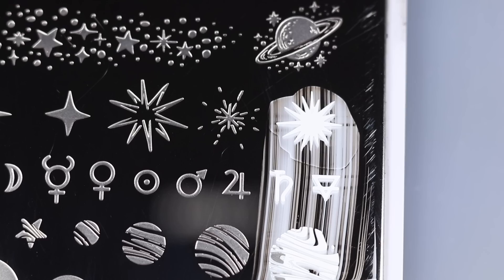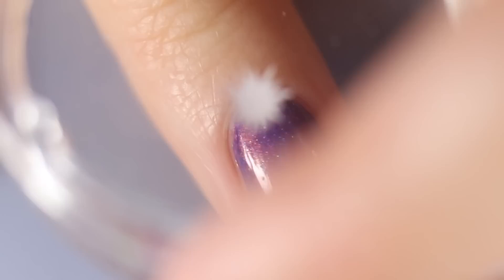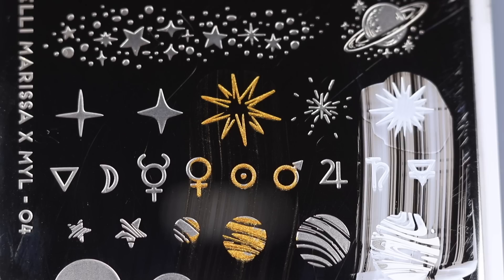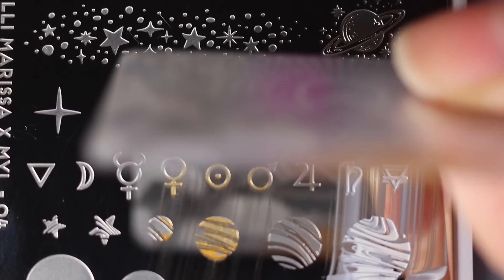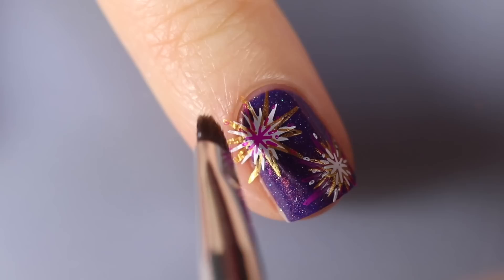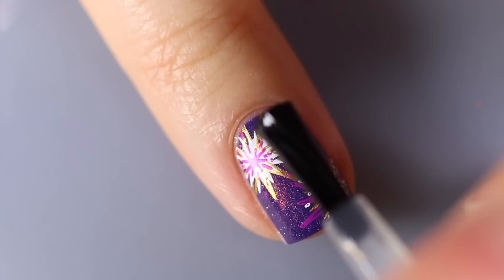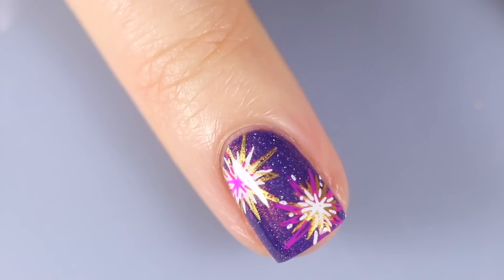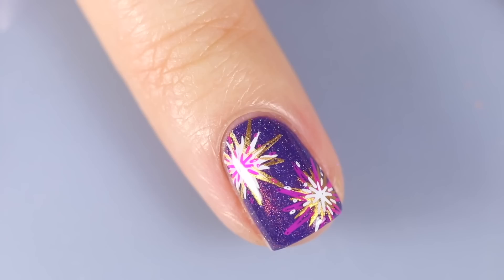I'll use the stamps in the same order but switch up the colors — starting with white for the biggest part of the sunburst and putting that in a separate area of my nail for a little variety. Then I use gold for the outline, scraping that off and stamping it on, then lining it up and applying it to my nail, and adding the fuchsia center. You can do each nail with a different combination of those three colors to get some nice fireworks. I'll clean off any excess with acetone and a cleanup brush, then finish with the No Smudge top coat.